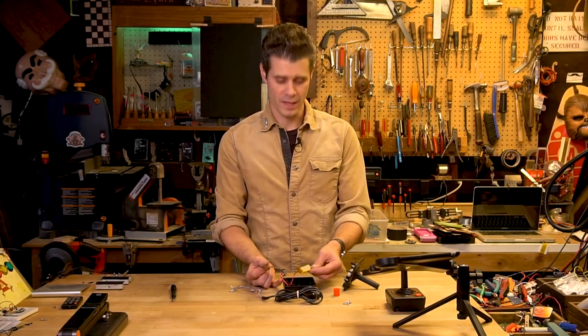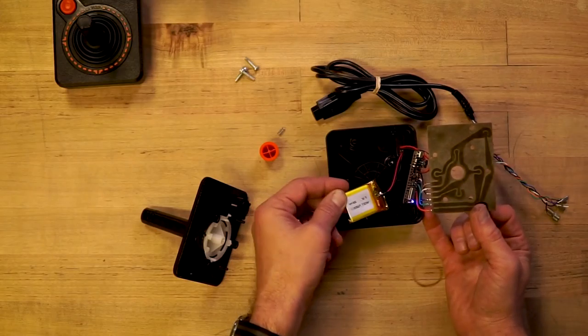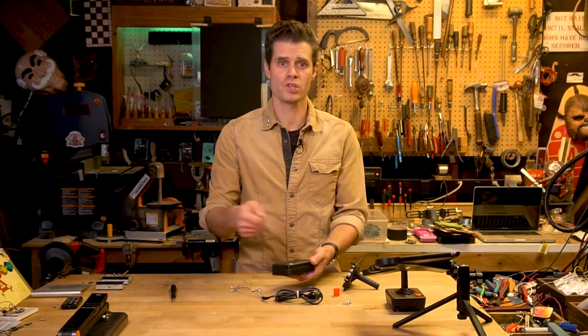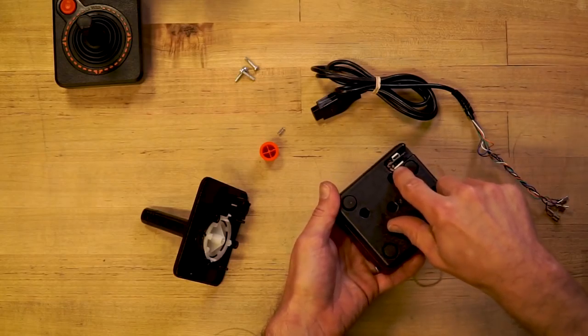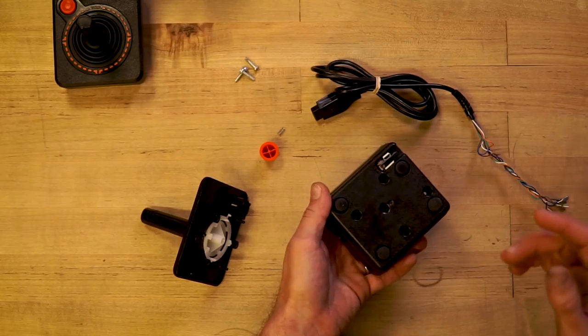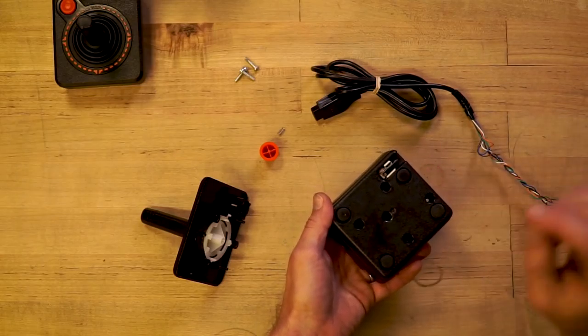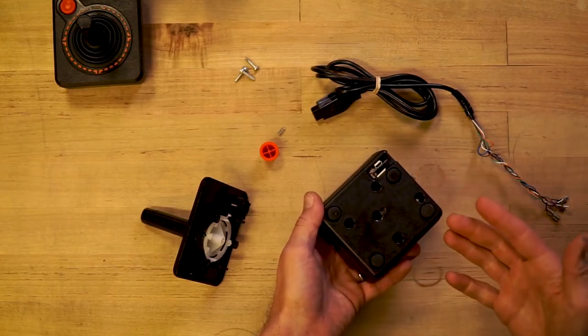Powering it all is this 500 milliamp hour, 3.7 volt LiPo battery. In order to recharge the battery, I've got a little micro USB breakout board connector here, so you can just plug it into any 5 volt USB. I've also got a little on-off switch here that sends a signal to the enable pin on the microcontroller, and when that enable pin is grounded it shuts down, so we can turn it on and off and preserve battery life.